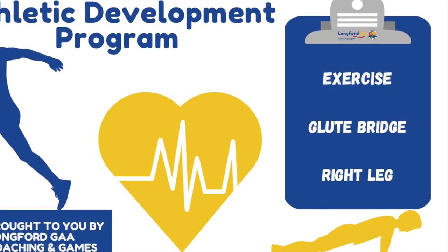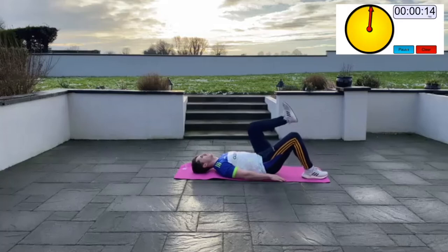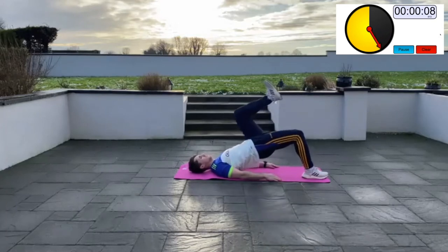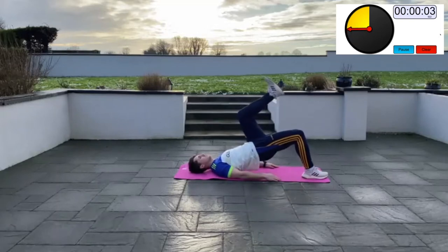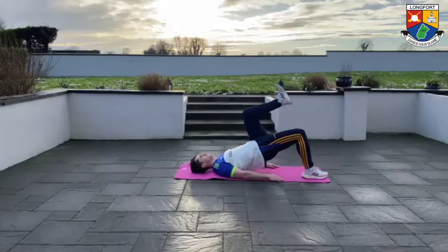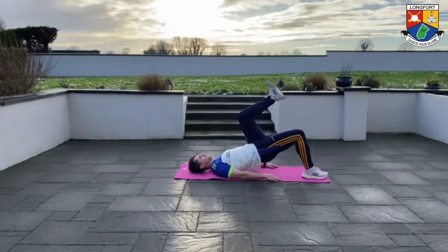Single leg glute bridge: lie flat on the ground with your feet flat under your knees. Raise your left leg in the air and keep the knee bent. Using your right leg, push against the floor to raise your hips up as high as you can to complete a rep, then return to the start position. Keep your head relaxed. You should feel this exercise working the muscles of the backside.